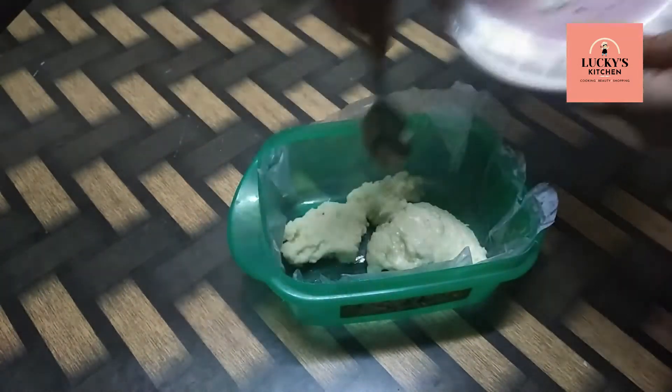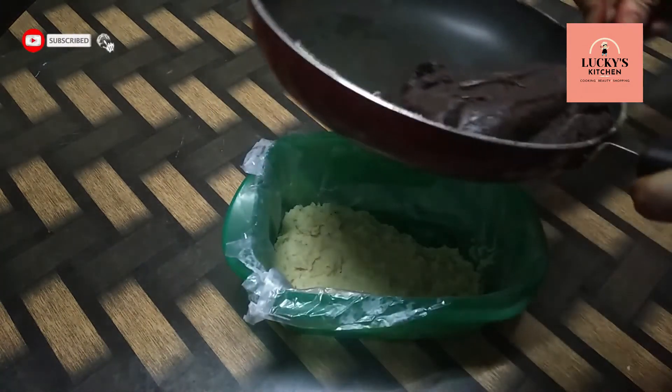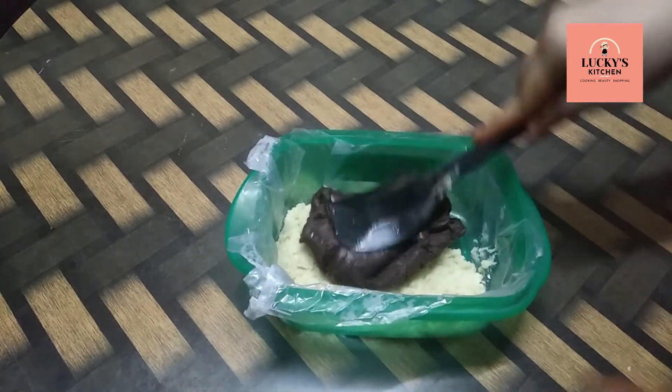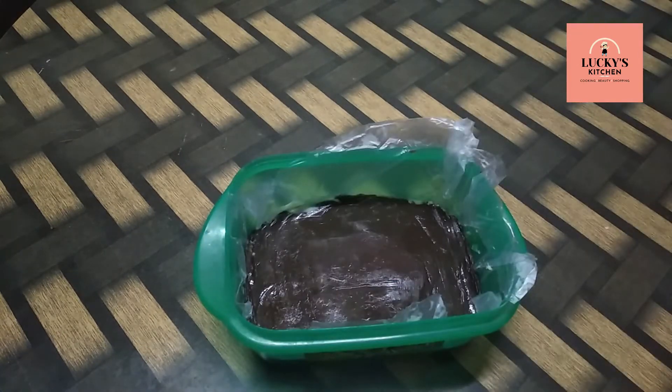We will add the white batter layer. We will spread the chocolate layer on top. We will spread the almonds evenly and cut them.